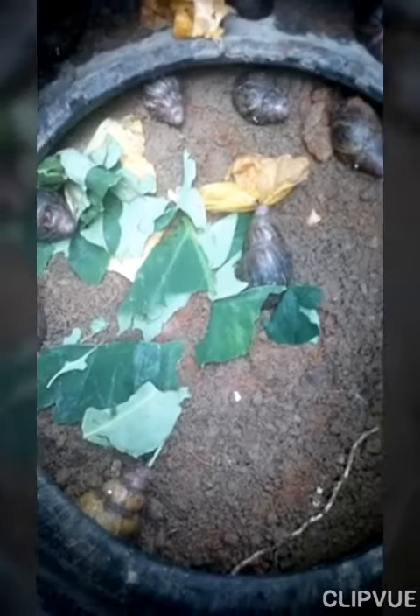I advise you to use two or three tires — double the tires and place each one on top of the other. Then cover it with something that cannot allow the snails to escape. You can use a mosquito net to cover it up before placing any other thing on top. This is the best way to do it.